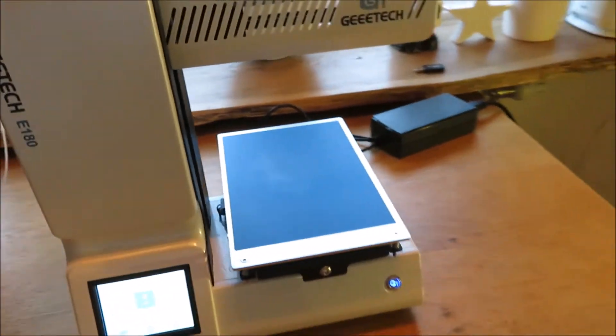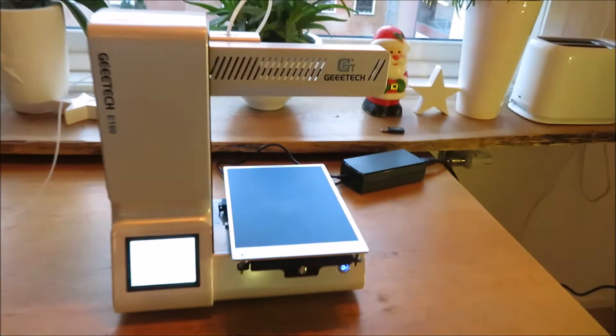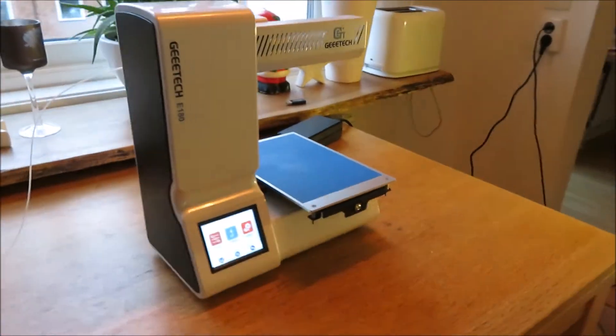And if you want to print with a base, you just use base juice and it works fine. Enjoy!